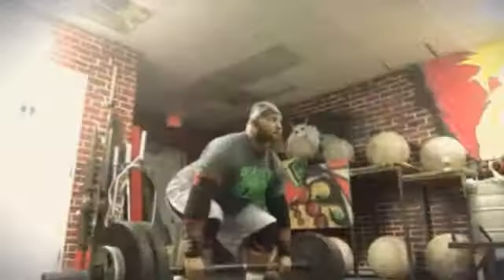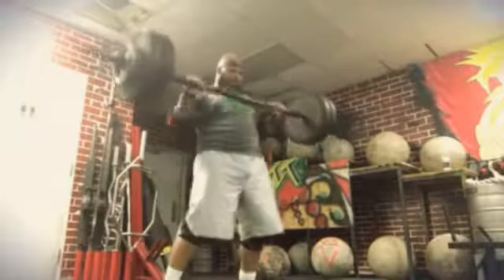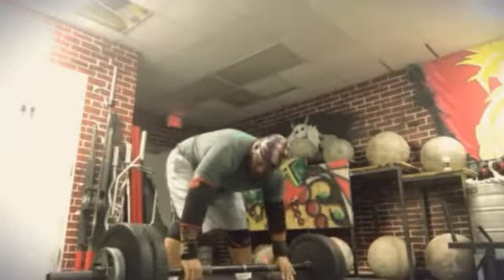Bear the Strongman at Mr. Nutrition, the office gym, 7155 Tassi-The-Road, Humboldt, Texas, 77346. Mention Bear the Strongman and get your 10% off.